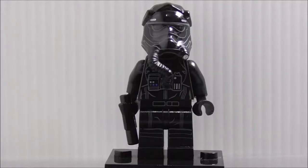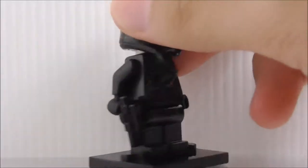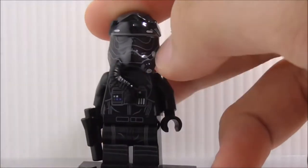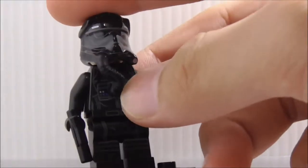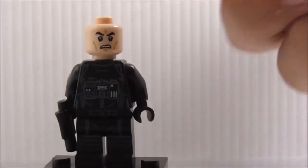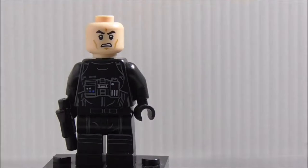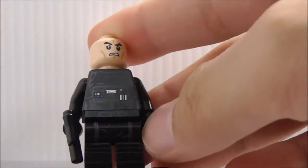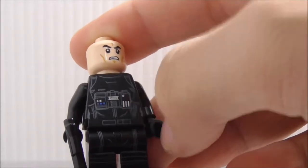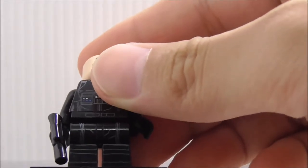So this is the First Order TIE pilot himself. He's armed with a blaster pistol and has his helmet with some tubing. The helmet is a very cool mold and I do like how it looks. He has an angry clone face, and the torso features a jumpsuit with life support systems. The legs have some simple printing.